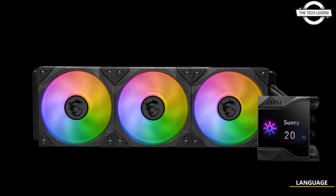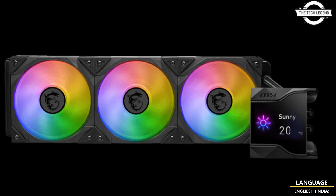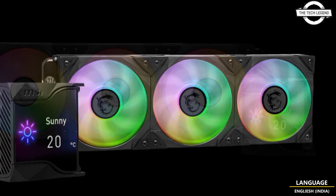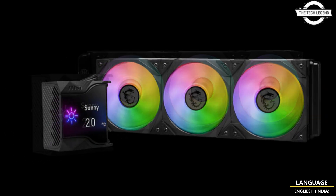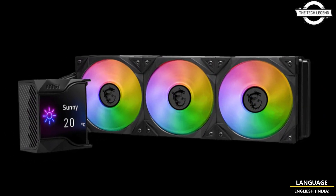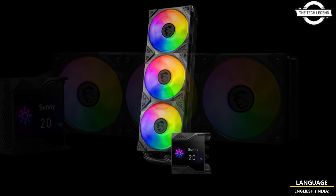Hello friends, welcome to the TechLizian channel. Today I will talk about MSI MPG Core Liquid, the 360 AIO Water Cooler. MSI introduces a new AIO water cooling solution with an integrated LCD display.